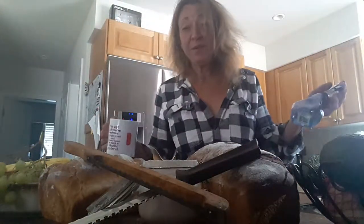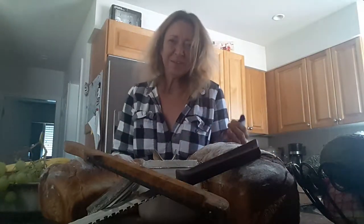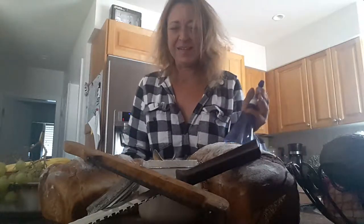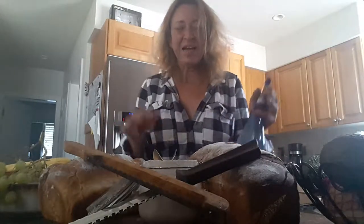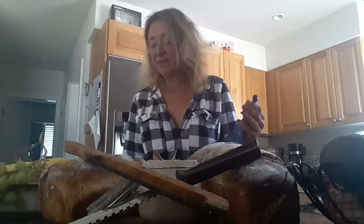Good morning everybody! We made it through the night — pulled an all-nighter with a couple hours of sleep, but we got our bread done and it rested, and I rested. So good morning!